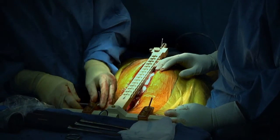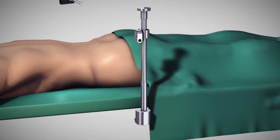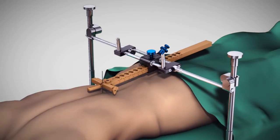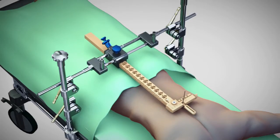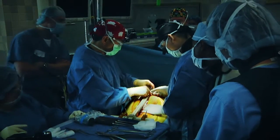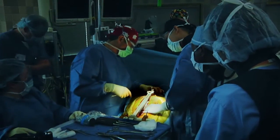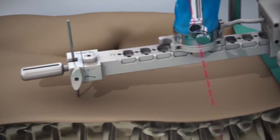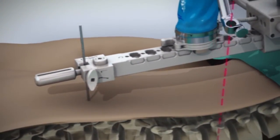The multi-directional bridge mount attaches to the railings on both sides of the bed and a K wire to a spinous process. Its bridge can be translated laterally in parallel to the patient's spinal column. The multi-directional bridge mount is particularly well suited for minimally invasive surgeries since only a single K wire is used to rigidly attach it to the patient.